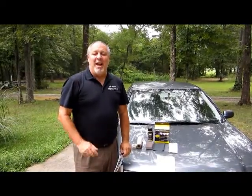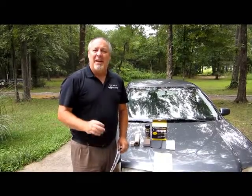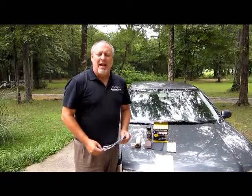I'm Chris Watts with Headlight Renew Doctor, a true 15-minute headlight restoration system that is the easiest, fastest, longest-lasting, and most profitable headlight restoration system in the world.